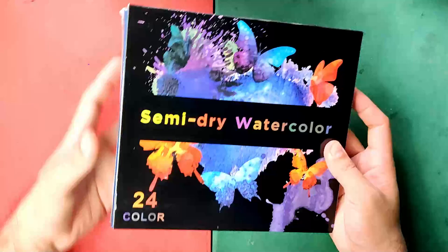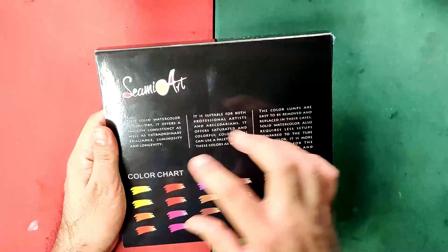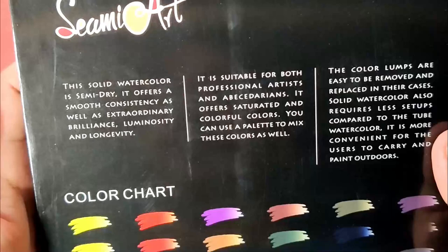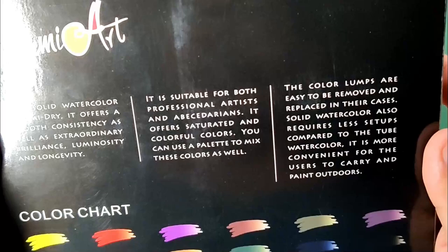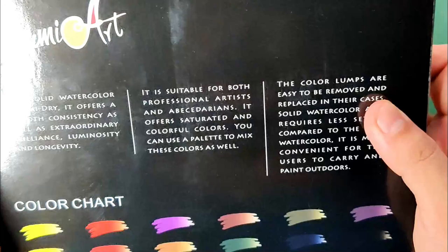So now let's check their packaging. The box is covered with paper protection and it says here Semi-Dry Watercolor. It has a beautiful colorful artwork in front and it says 24 colors, no other information. At the back you'll find the brand name SimiArt and a color chart with no color names. The notes say the solid watercolor is semi-dry and offers smooth consistency as well as extraordinary brilliance, luminosity, and longevity. It is suitable for both professional artists and beginners. It offers saturated and colorful colors. You can use a palette to mix these colors, and the color lumps are easy to remove and replace in their cases, so I'm wondering if they sell individual pans.